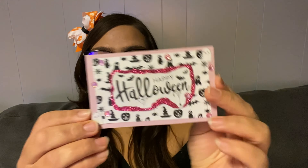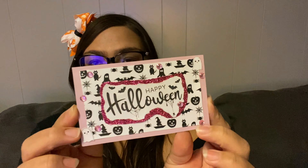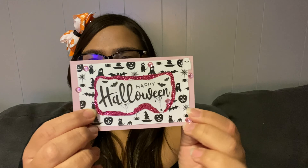All of the supplies that I used were things that I already had. I didn't want to buy too much — I just had to buy some pink paper and black scrapbook paper because I didn't have those colors. But everything else I either already had or printed out from online, like this little 'Happy Halloween' graphic.